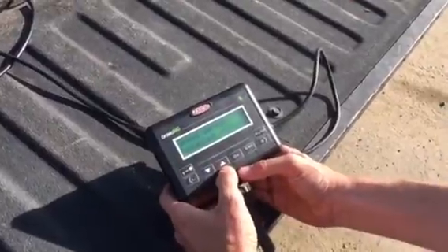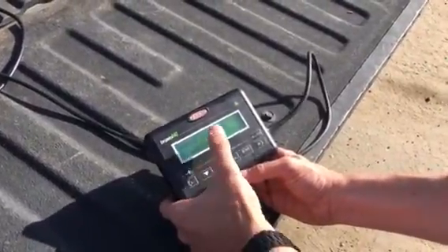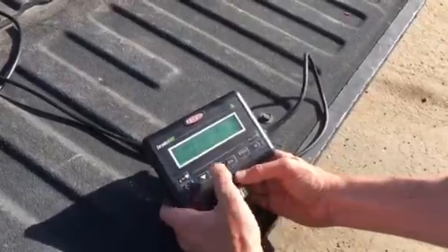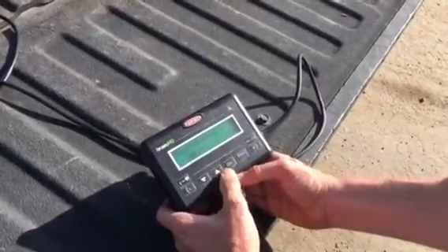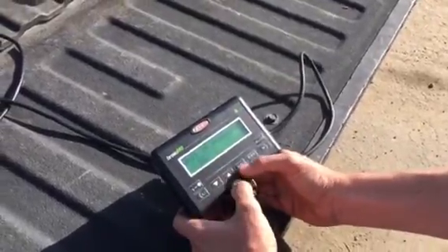Speed sensor is disabled. On flat ground, as we said, it's best to run it disabled and simply put in your applied ground speed. Units of measure for our case is US — you can also go metric.